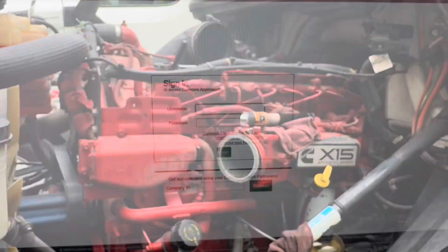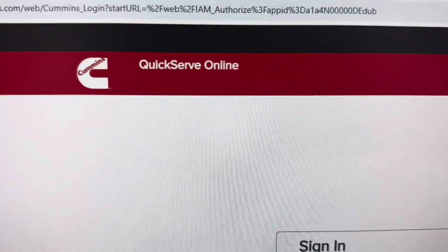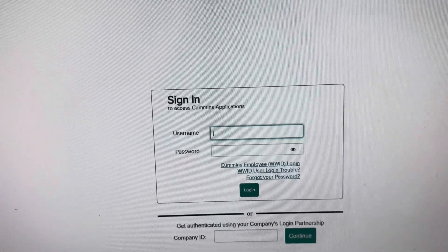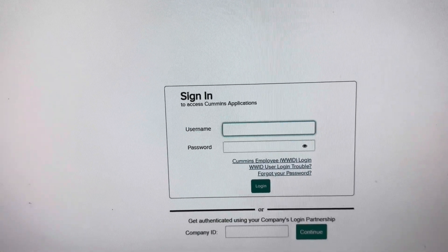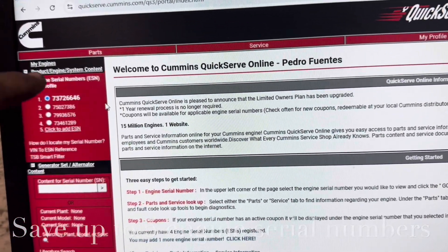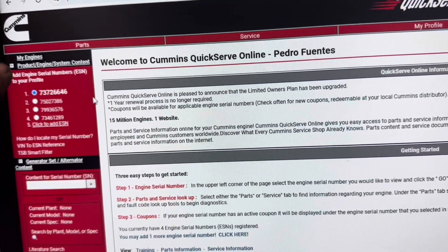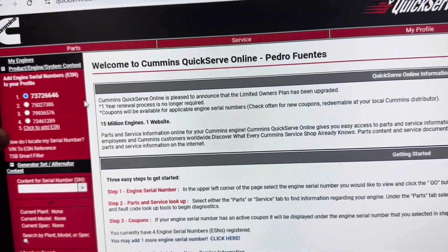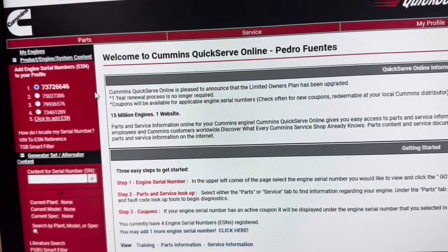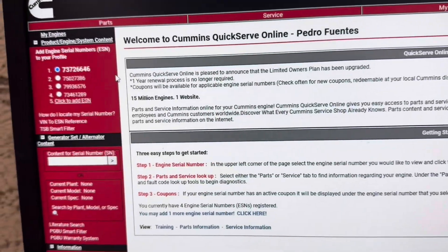Let's go upstairs and look at QuickServe. You're going to go to QuickServe online, create an account — it is actually free. You can have up to five engine serial numbers. If you run out of five, contact Cummins and say 'I no longer need this serial number, can you please remove it from my list?' They usually do that, although it does take time. So add the engines you work on. I'll give you an example — let's punch in this serial number right here.